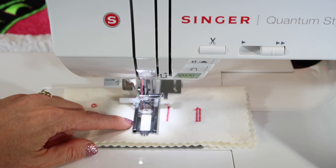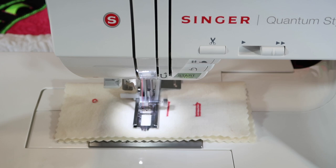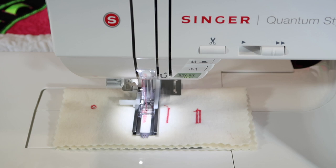If it's still red, it won't stitch. Once you're green, step on your foot control. It's going to go down and back from the left needle position all the way to the right needle position — all the way from one side to the other.